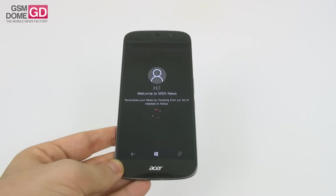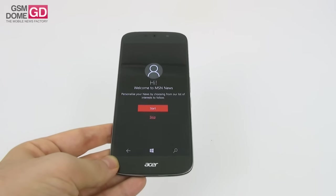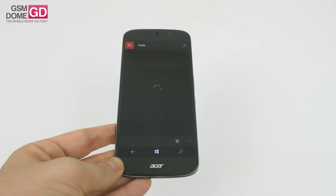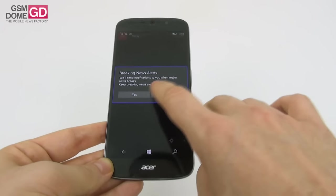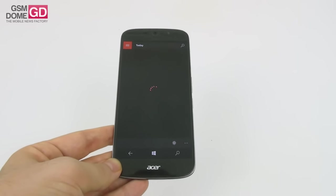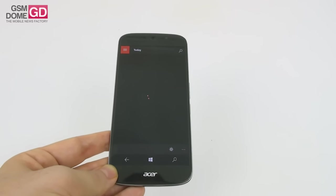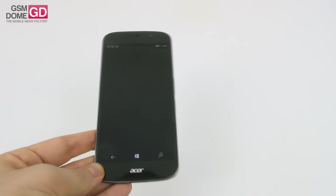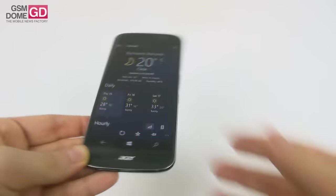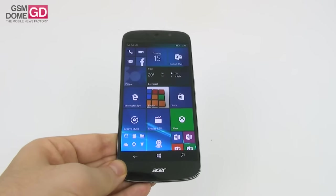Time for the verdict on the Acer Liquid Jade Primo. Pros: lots of bundled accessories, pretty solid battery, good display, light and comfy phone with good acoustics, okay selfies, pretty good build, and reasonable gaming performance if you don't mind the overheating. Cons: very slow picture taking, lag and bugs, bad focusing, overheating after gaming, oversaturation of pictures, poor video stabilization, poorly-placed power button and SIM slot, and the lack of NFC, iris scanner, fingerprint scanner, glance screen, and slow charging.